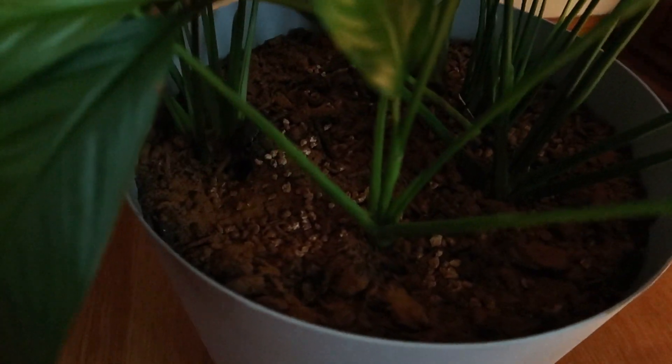Good morning, guys. I want to show you a good way to get rid of fungal gnats. I cover my plants with cinnamon when I start noticing fungal gnats. I also have mosquito bits in there because this one was really infested. Mosquito bits help too, but I think that cinnamon works great.